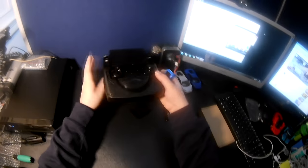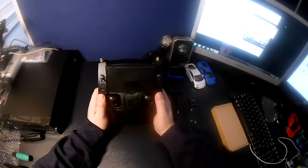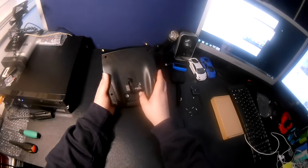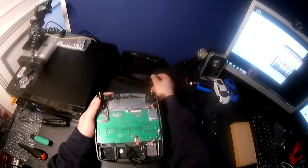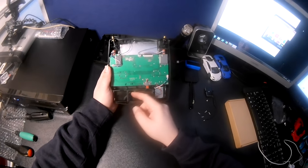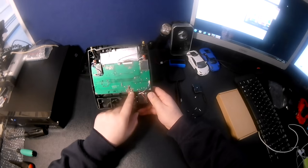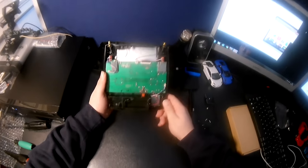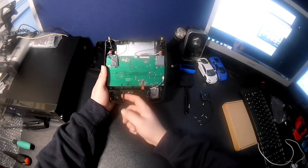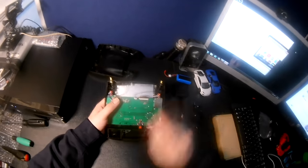Now let's get on to the main part of the video - the actual antenna mod to get better range and altitude from your Hubson. You'll need to unscrew the four screws on the back of the transmitter and take the back off. I'll just show you here how the Hubson already comes with a JST connector, so I didn't have to do any soldering. If you haven't got that, you will need to solder a JST connector - there are many videos on YouTube if you search 'battery mod for Hubson H501S transmitter'.